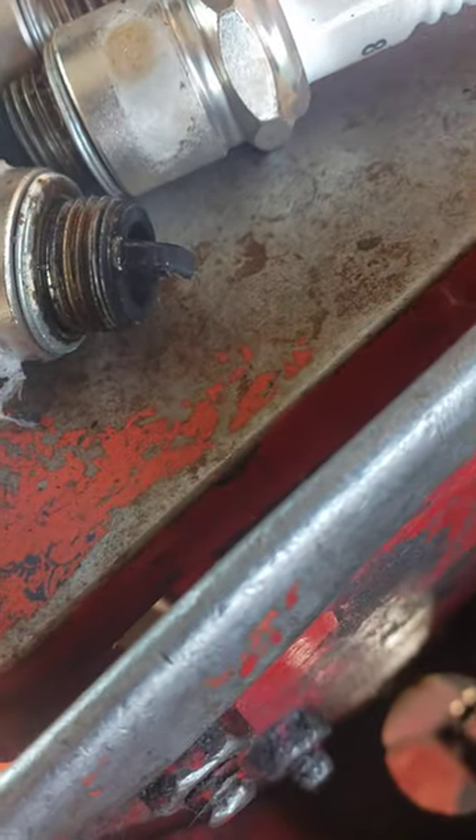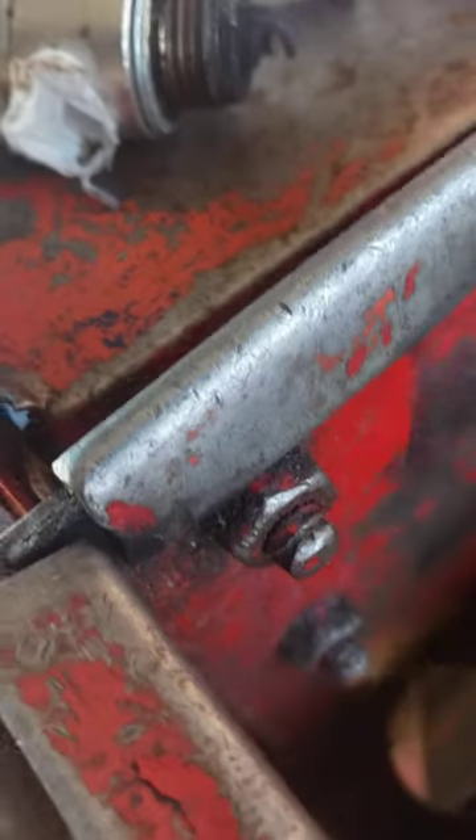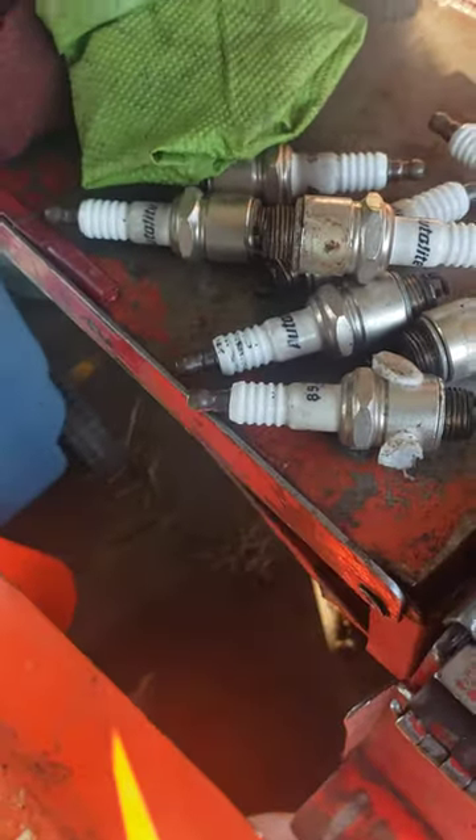I don't think they were new plugs that they put in. This one has spider webs on it — I think a spider's trying to come out of one of them. I just wanted to record this because this trip has been crazy, baby.